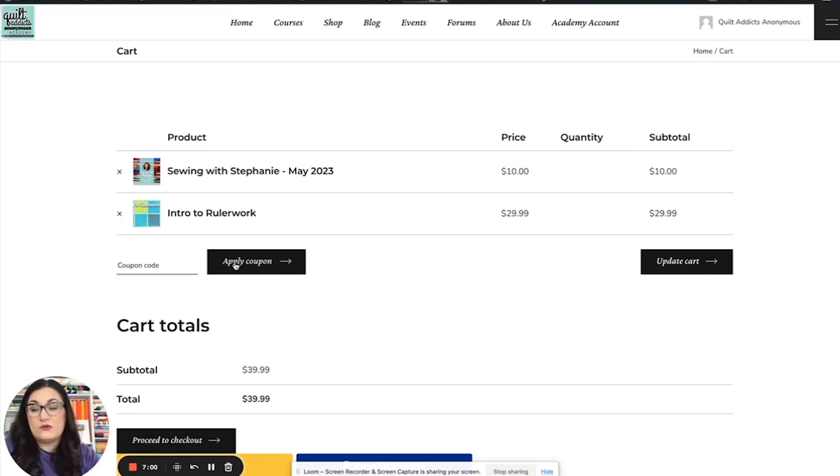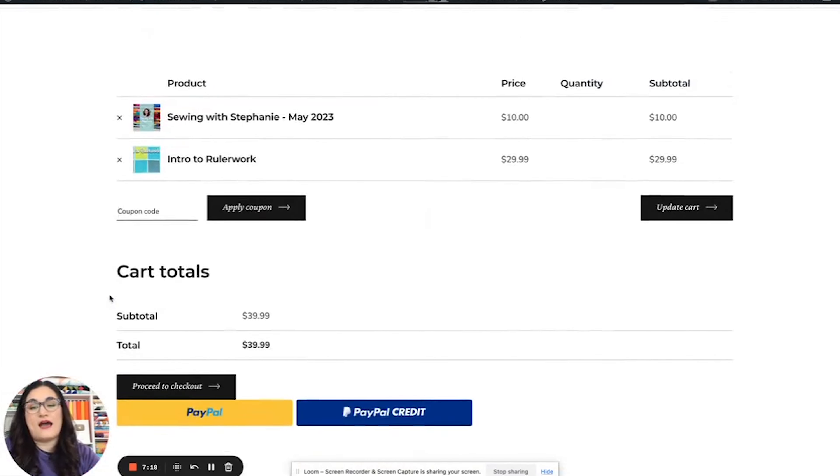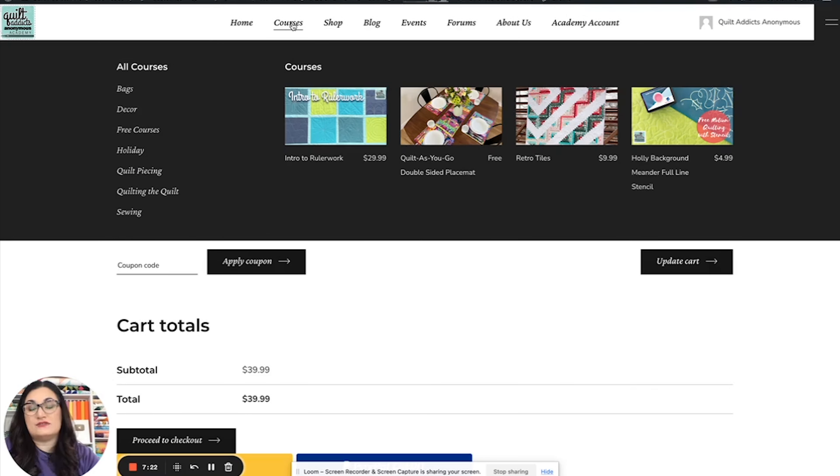One important thing to note: because this is a completely different website than our shopping website, you're going to want to make sure you create a new account for this one. I know that can be kind of hard — it's another password to remember — but there are two completely different websites on the back end. You can still use all the same payment methods you're used to using with us.